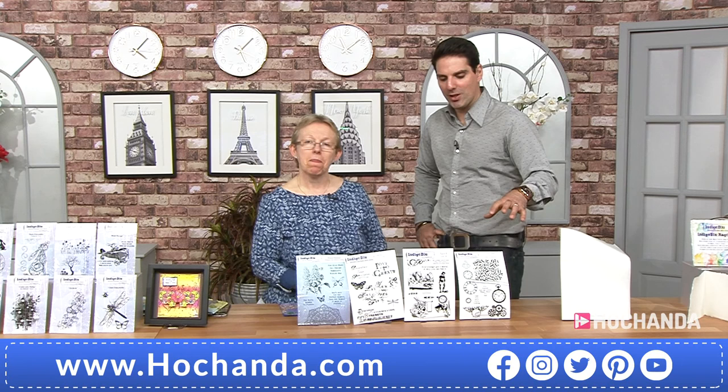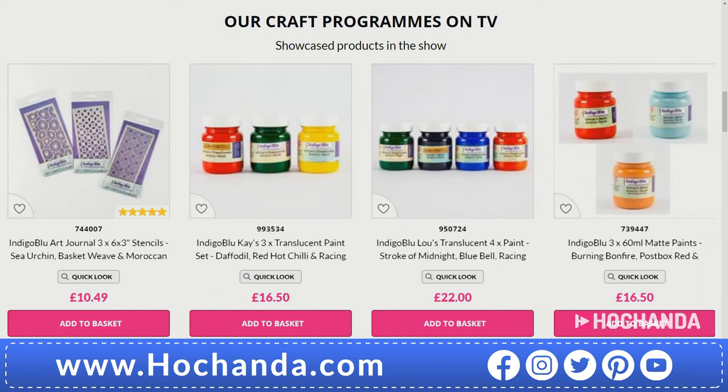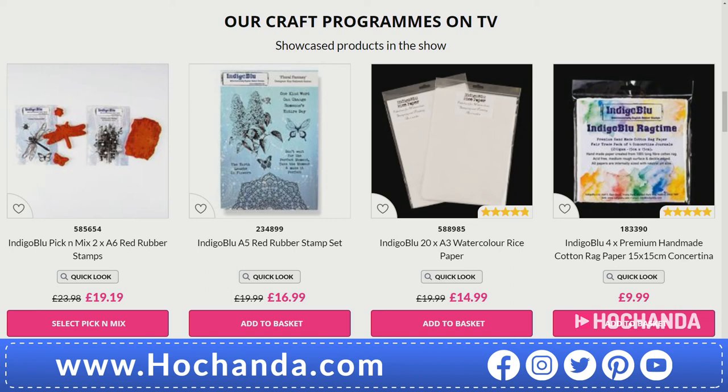The best way to really appreciate how good these are - we're going to be playing around with the stamps this hour. Let us know if you want to see anything. Let's jump onto the website. Loads of goodies you can shop ahead. We've got rice paper we're going to be featuring, and the rag paper in the mix as well. We've got the gilding flakes, the flitter glue, and paints as well. If you want to shop by brand, all you need to do is type in Indigo Blue and the rest is up to you.